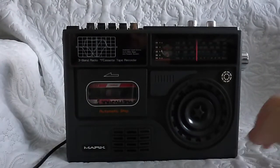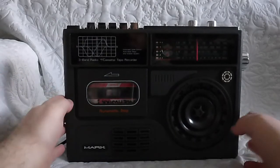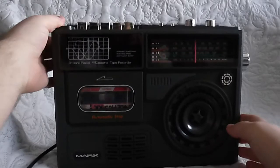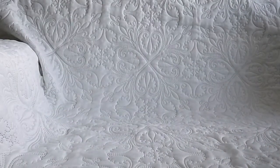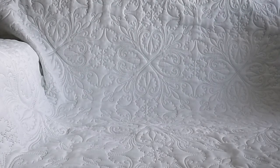Now I showed you by talking to the microphone that it works perfectly fine. I'm going to take the cassette player away for a moment and show you the box at the end of this review. You know it works because I recorded my voice into the microphone, so I'm not violating any copyrights.